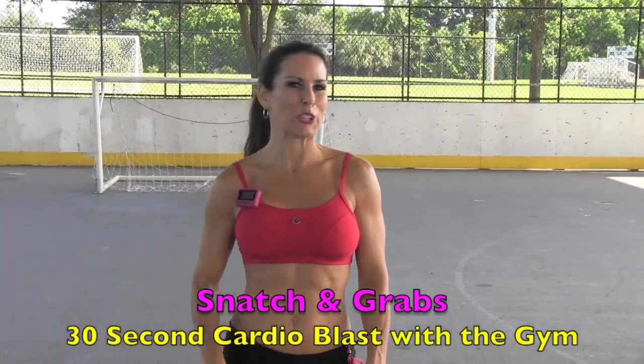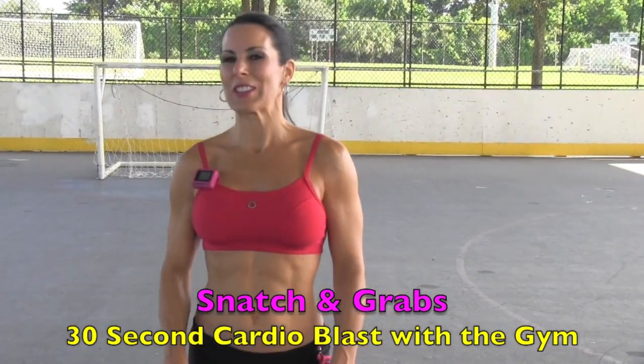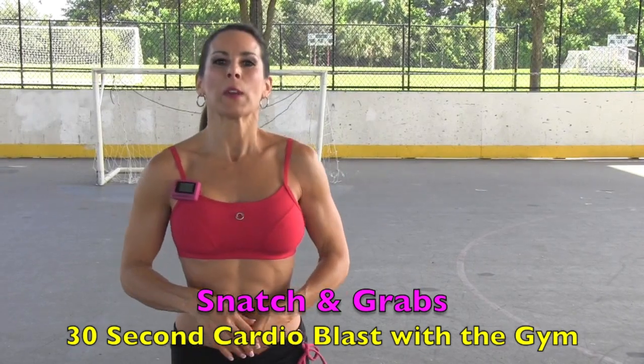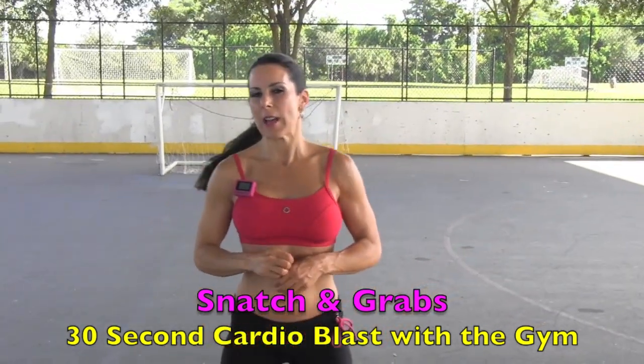Now we're going to move on to a 30-second cardio blast for our workout circuit. This is a fusion cardio blast — I am one of the first master JNL Fusion trainers. The fusion is awesome, you can check it out at danielfusion.com. We are going down for 30 seconds of snatch and grabs to work those quads.